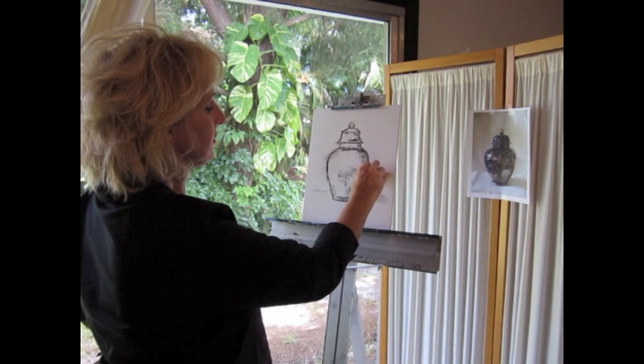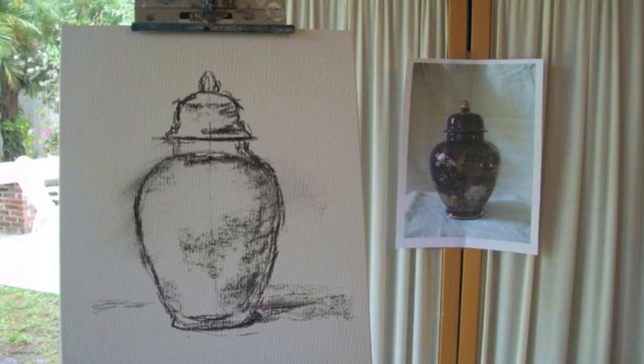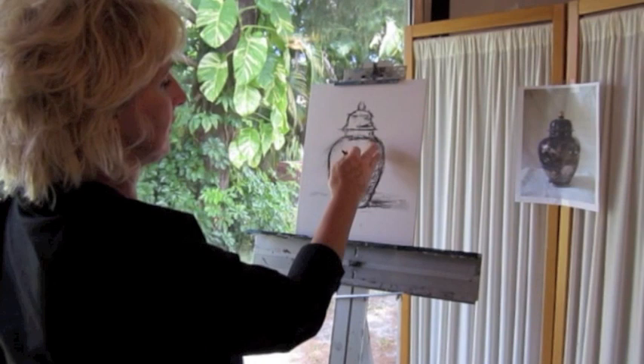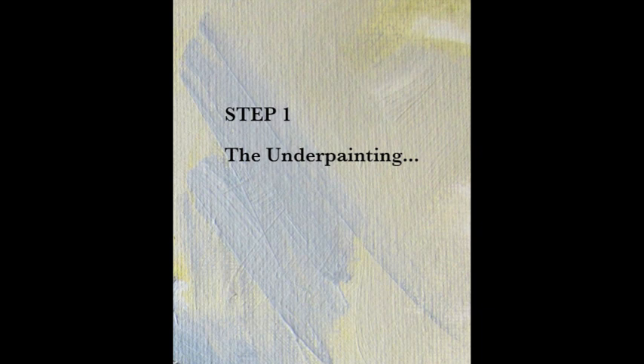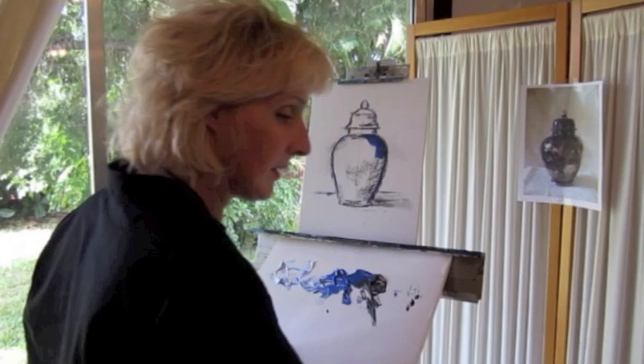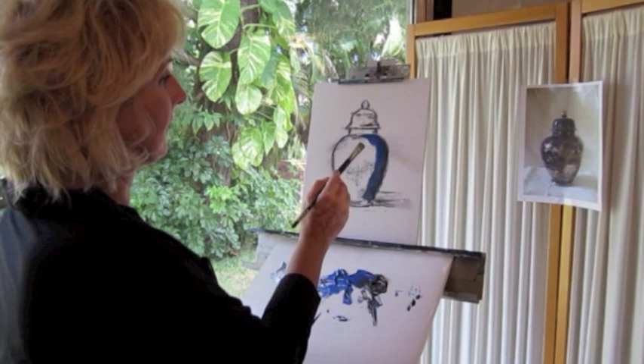I've completed my charcoal sketch and I'm going to put a little bit more shadow where the cast shadow is. As I look at my jar, I see my shadows are on the right-hand side and my light is coming from the left. Now we're going to start our painting. I put the darks in and I make sure I use enough water so that it's not too heavy. This is only a reference for my painting later on — this is not my final painting.